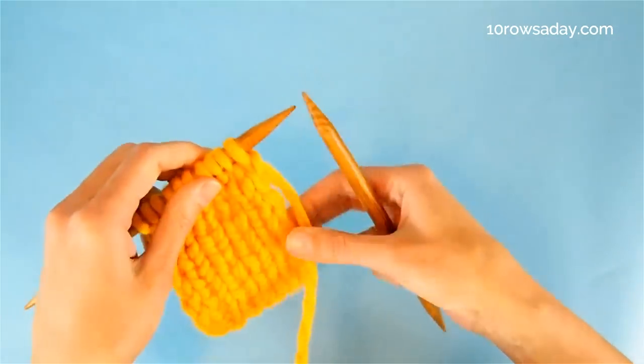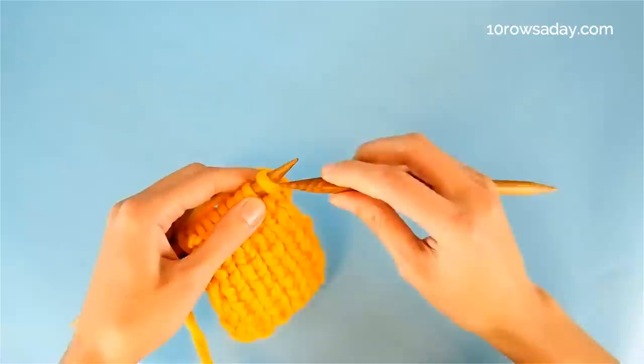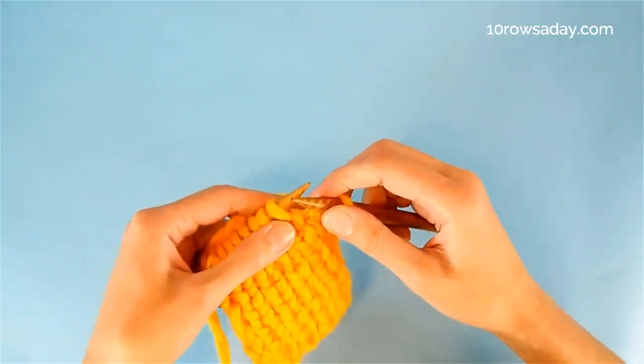Turn your work. The second row would be a little bit different — that's where the slip stitch comes into play. We start the row again with slipping the first stitch purlwise with the yarn at the back of the work to work the slip stitch selvage.